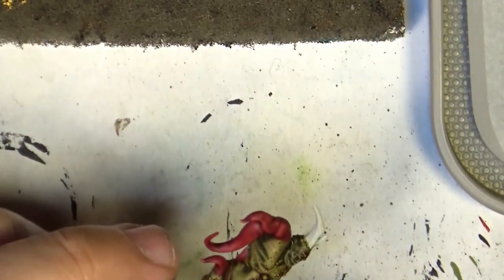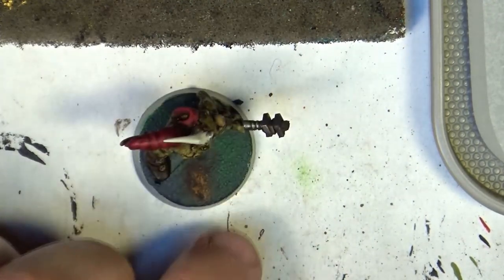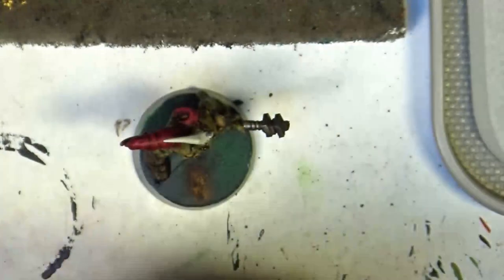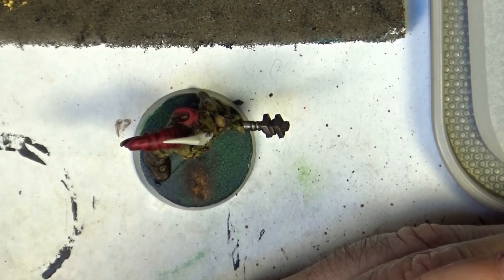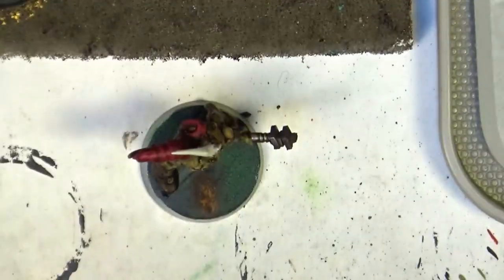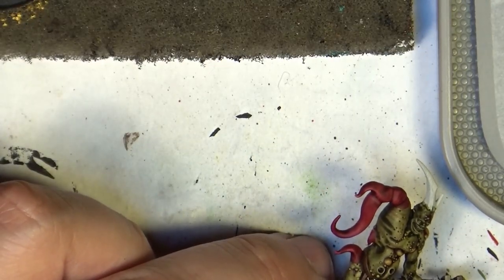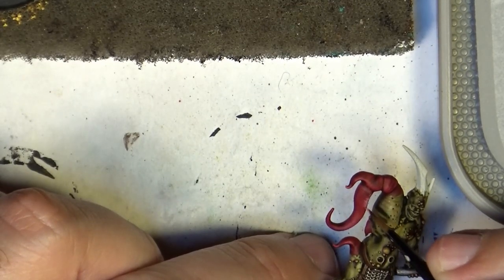This is how it looks like now. The next step I'm going to do is try to do some heavy highlights. I'm going to use Emperor's Children again. I will put some in my palette because the one I have is too wet and too thin. What we are going to do now is to do some highlights and enhance the texture that the model has. It will be very visible at the beginning — don't worry.